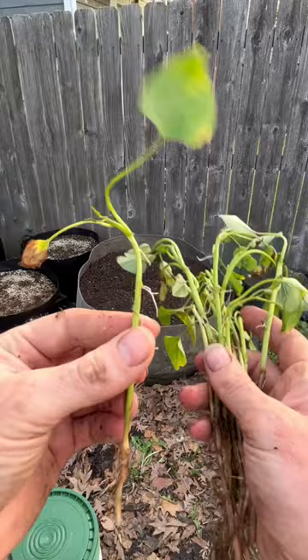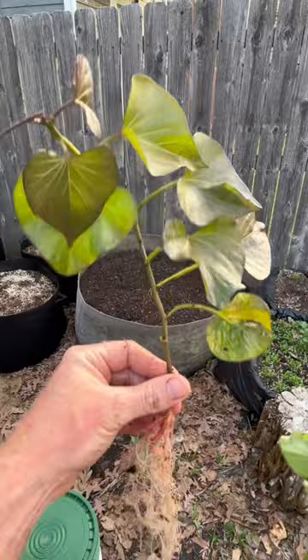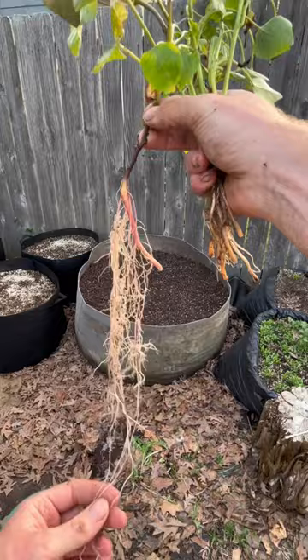A couple of sprouts coming off, a couple roots, there's the leaf. These might make it, okay, but now look at something that I grew myself — you can see far more robustness, but then look at the root system on this thing. Utilizing the method from the video on my channel about how to bury them completely in five or six inches of soil produces this.